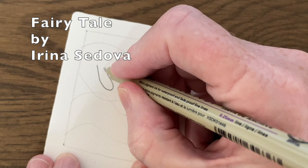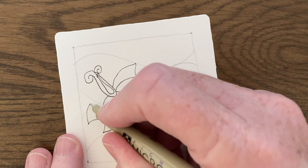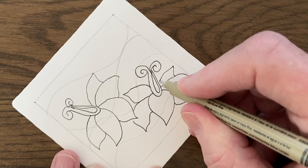The first tangle is called Fairy Tale by Irina Sadova, and if you want the step-out for this it's on patterncollections.com. I will put a link to this underneath the video because I think I might have messed up the top part a little bit. You could use any flower pattern you like, and because patterncollections.com has a whole category of flowers there's lots to choose from.